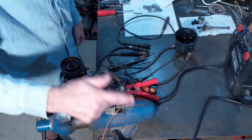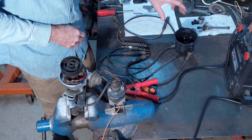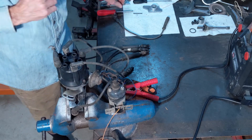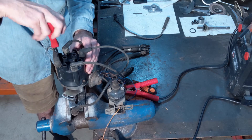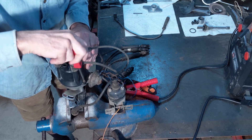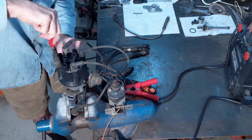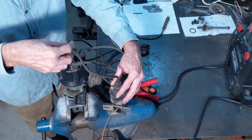My negative is just grounded to the vise. So I've got my cap, all my wires hooked up. We'll stick that on. Hook up the coil wire right here.